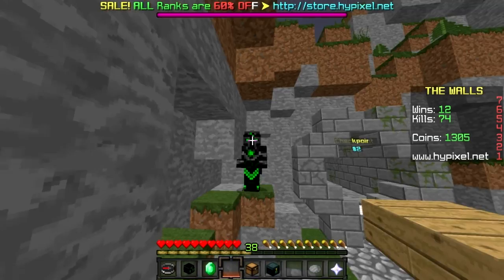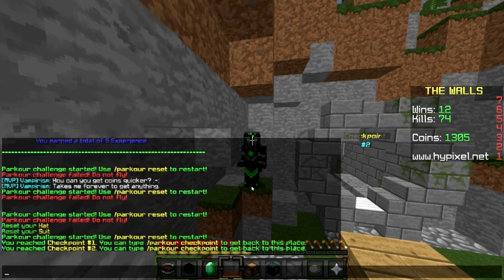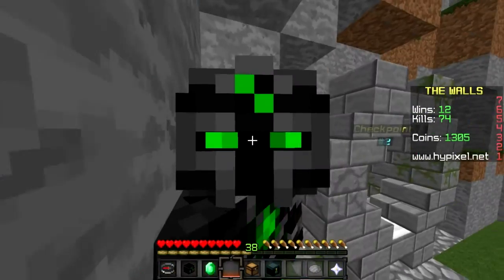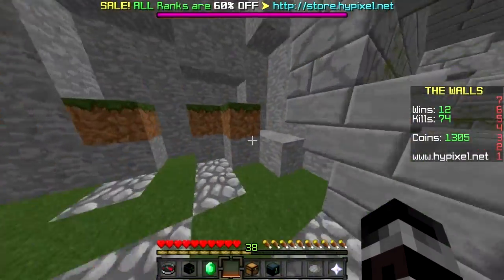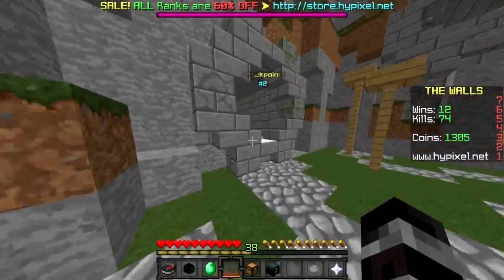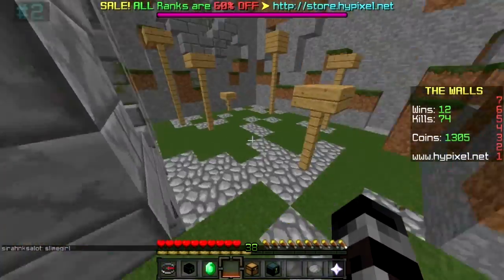The second way is: notice on my skin how I have all this green right here, green there, and green on my legs. You can just change that to pink and show even more support. And if you don't want to do either of those or you don't want to change your skin as much, or you don't have an Optifine cape...